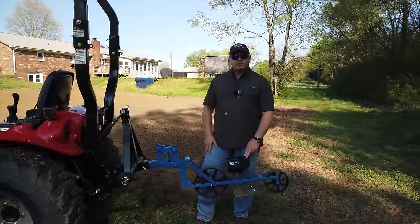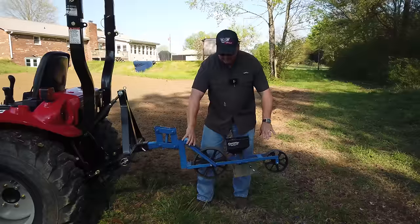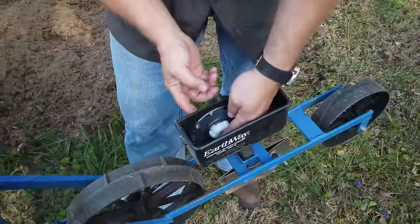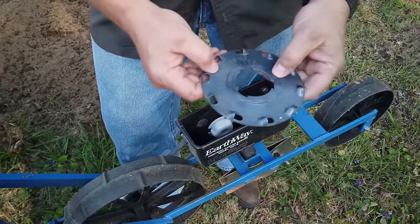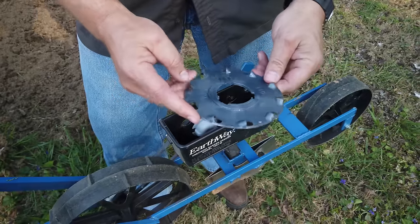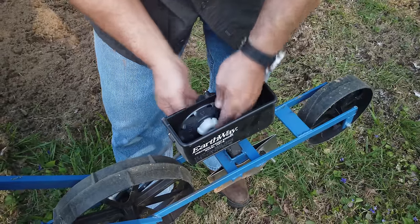I built this planter about three years ago. It's based on an Earthway planter — I basically made an identical frame, but they use aluminum and I made it steel, with a spring-loaded mechanism. It's worked really good for garden planting. It has different seed plates; I've got all of them. This one right here is for beets, okra, and Swiss chard.